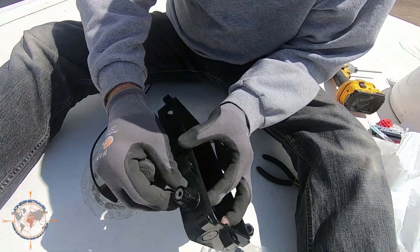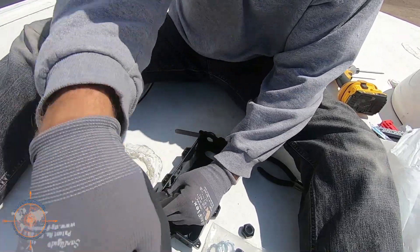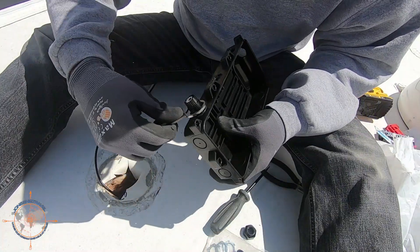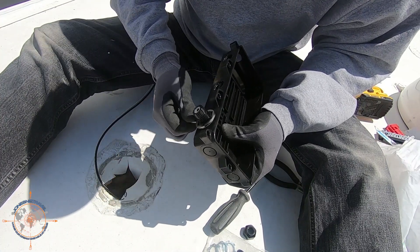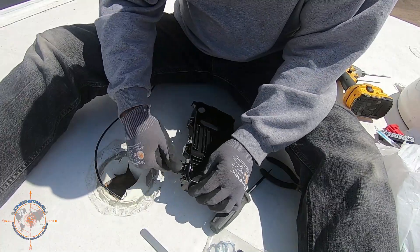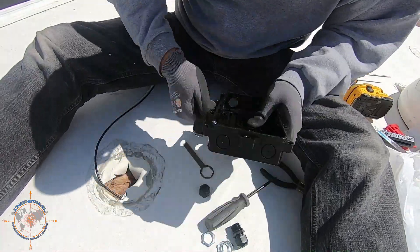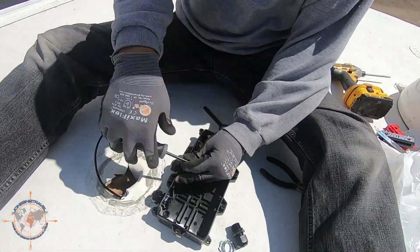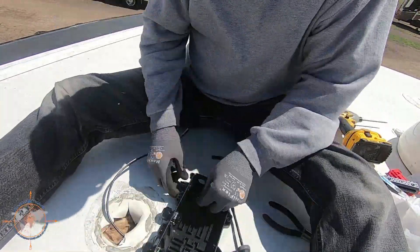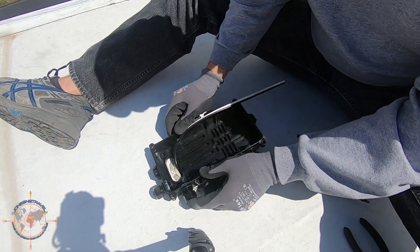You just want to smash the o-ring enough to seal it. Make sure it's tight. There we go — you can see the o-ring. It's perfect.